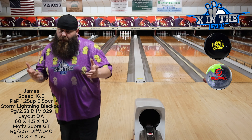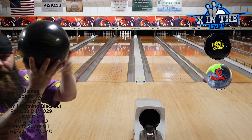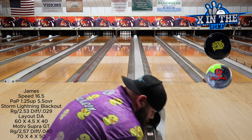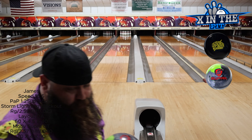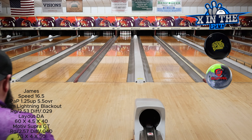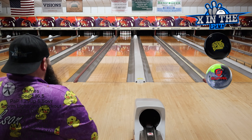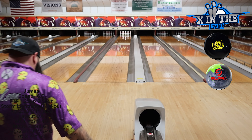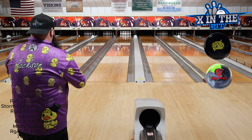We have the Lightning Blackout from Storm — pretty black ball with yellow writing — and the Motive Supra in lime green, black, and grey. I normally use the Lightning Blackout right after the Supra as part of my transition, but you guys wanted to see it broken down. So let's start right at 20 and right up 10 with the Motive Supra.